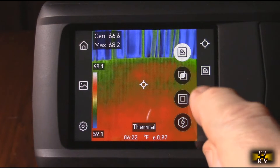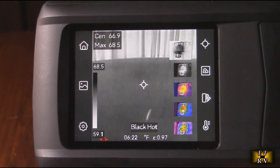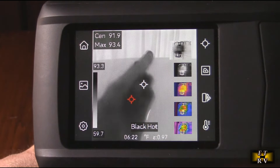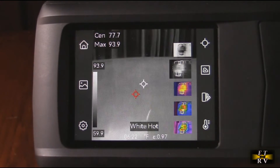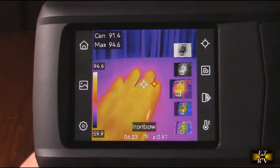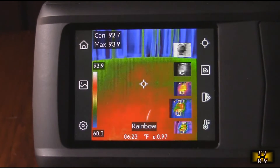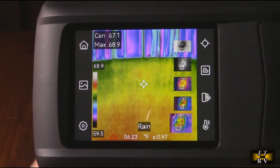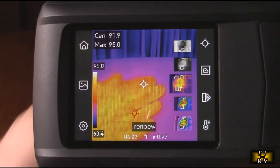Going back to the thermal camera display, you have a choice of what the display looks like. You have black hot — anything warmer than ambient shows dark, so my hand shows dark. Then white hot, which is the opposite. Then iron bow, which is pretty typical for most units. Then rainbow, and finally lava/rain. All these are up to you depending on what you're measuring.